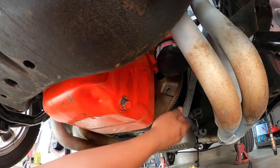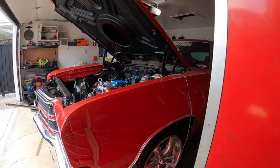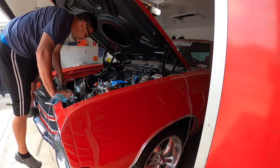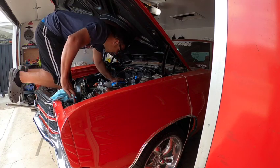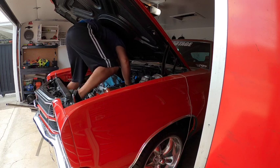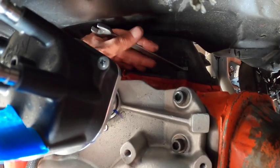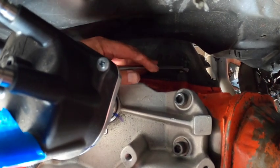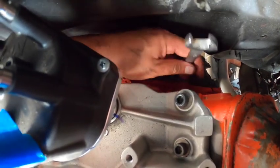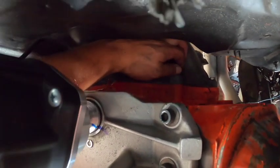There it is guys. To remove the bolts that connect the engine and transmission together, I like to climb into the engine bay and get the bolts from the top of the bell housing from inside the engine. I find this to be the easiest — as you guys can see, we have a good amount of space to get those bolts versus getting up underneath with a bunch of swivels and extensions. The bottom ones I just get with some extensions.